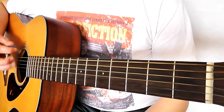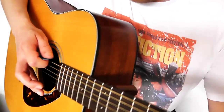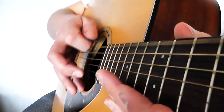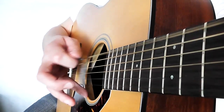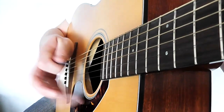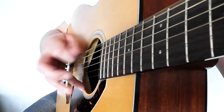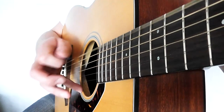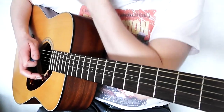Now the only other thing I want to tell you today is about picking direction, if you're using a plectrum. You can see that my plectrum isn't always going down the string — sometimes it's going up. So when we start the song, we go down, down, up, down, down, down, down, down, down, down, up, down, down, down. That's called alternate picking, and it means that playing with a bit of speed is easier to do.